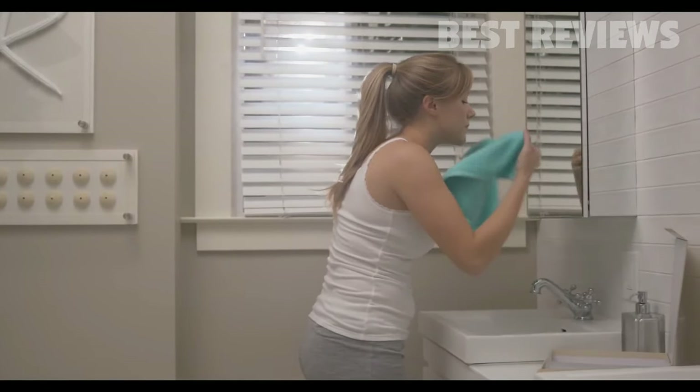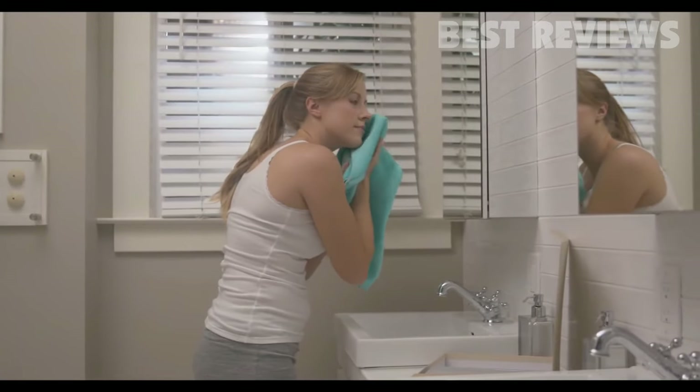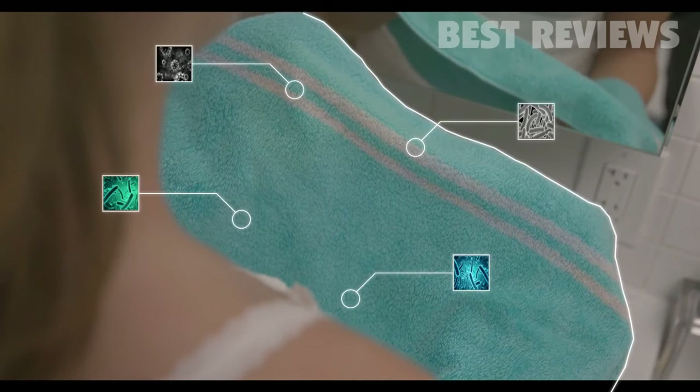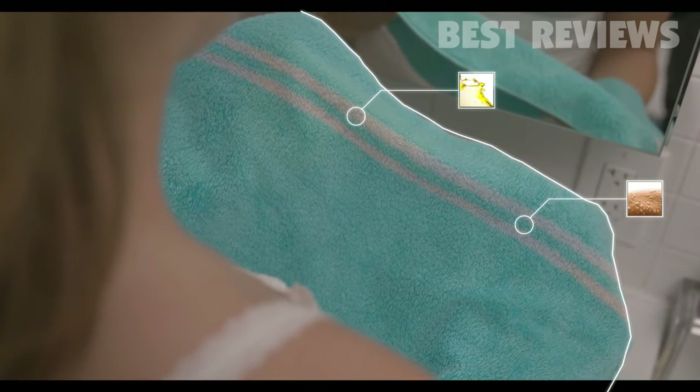When we shower, clean our faces, or wipe our hands, oil, sweat, and residual soaps contaminate our towels — and they don't get removed unless the towel is washed. Meanwhile, your towel gets laced with more and more contaminants. We don't see this happening because microstains cannot be seen with the naked eye.